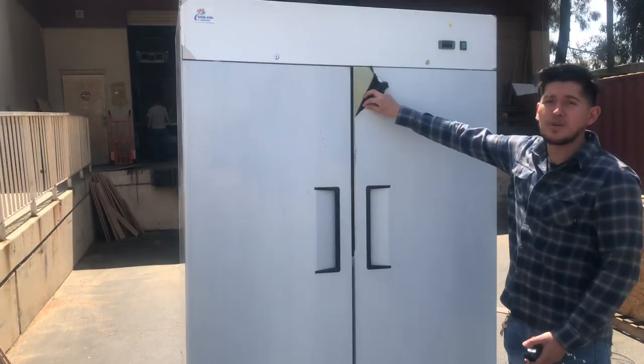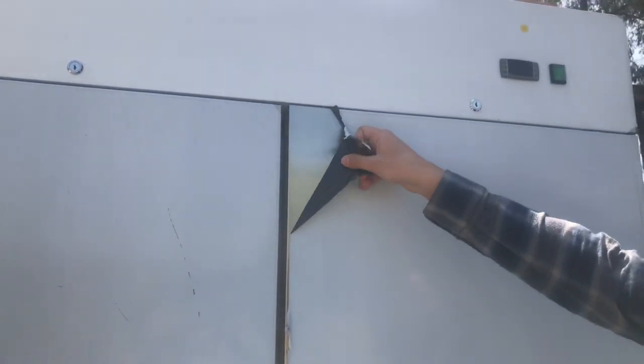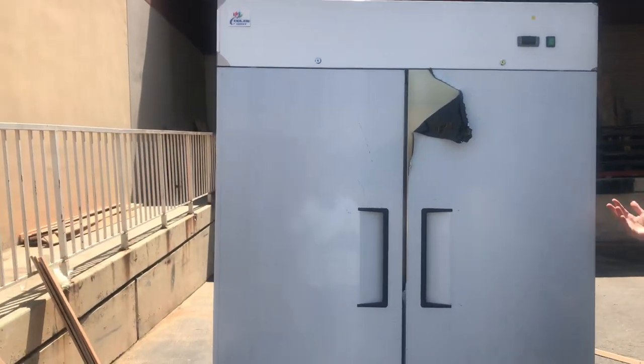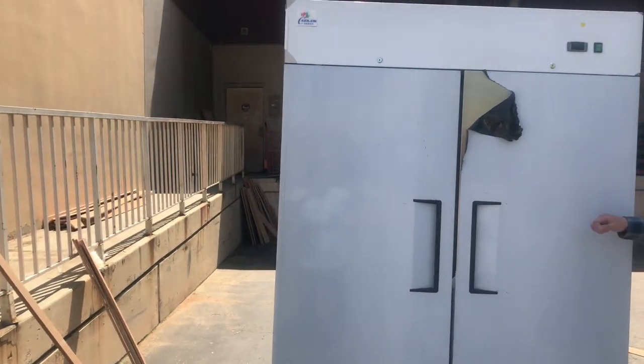As you can see, it does have a little protective cover all around the unit. You can take this off once you receive the unit — it's easy to peel off. This is just to prevent scratches all around the stainless steel once it's on its way to you.